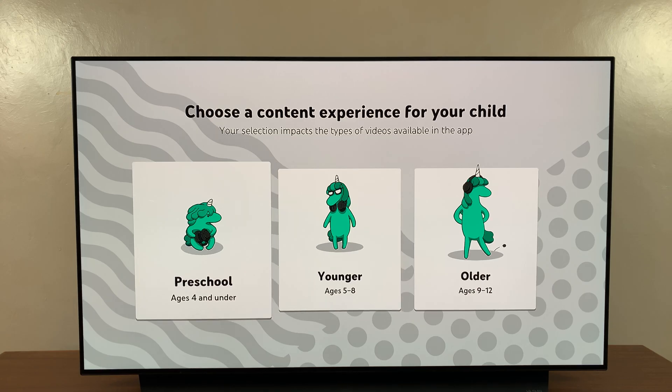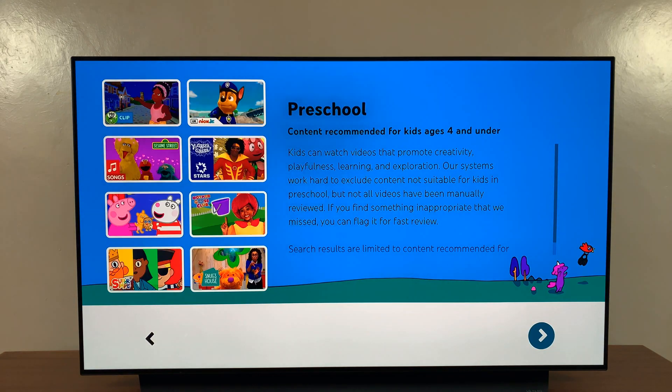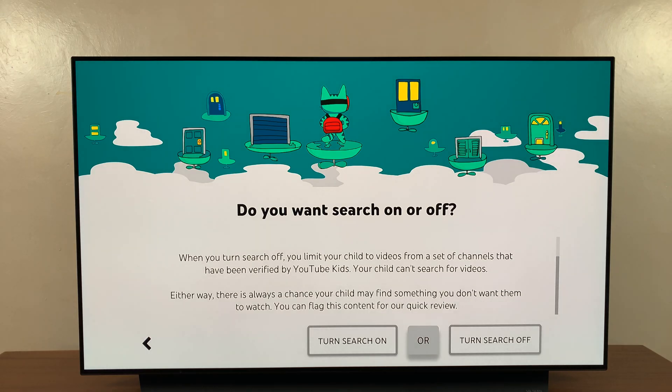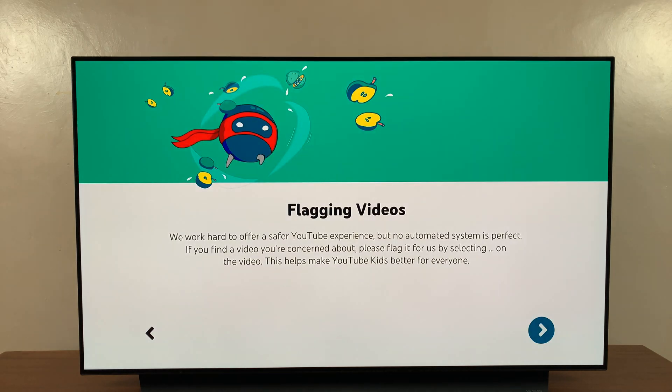Then choose the age group for your kids — four and under, or five to eight. I'm going to choose four and under, and it will show you the kind of content it will recommend. Click next, then choose whether you want search on or off — basically whether you want to allow your kids to search for content or not. That's personal preference; I prefer to leave it on.